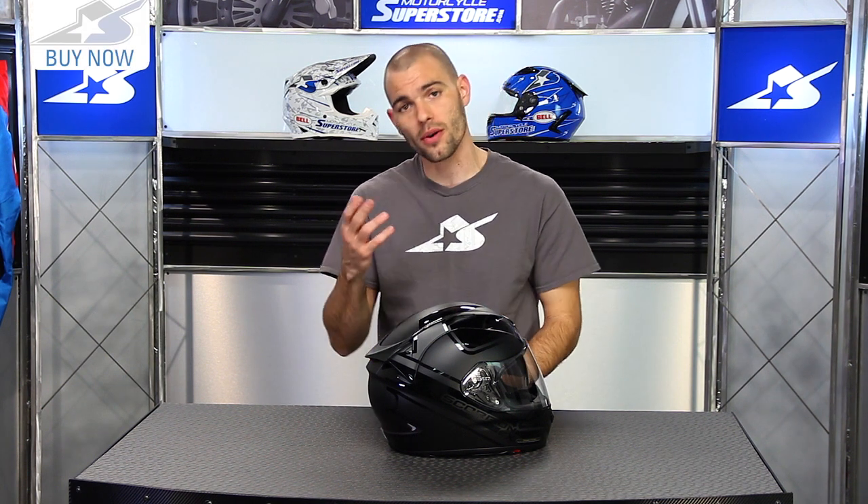The helmet has been designed for upright riders — people who are on the bike all day long. It's going to give you a lot of comfort for that long-term wearability.